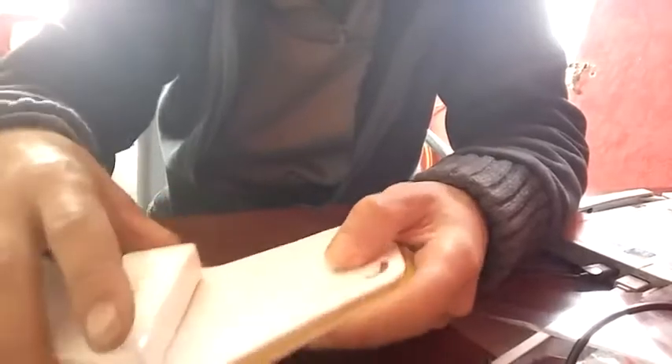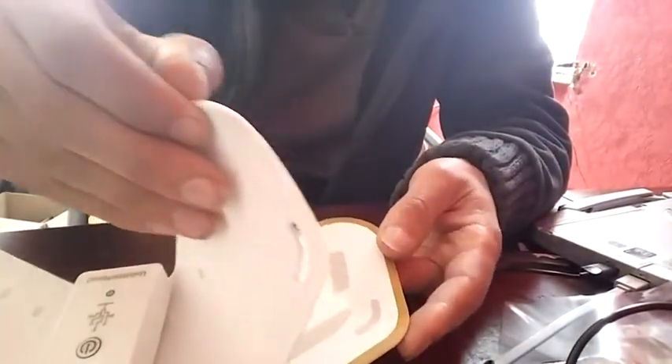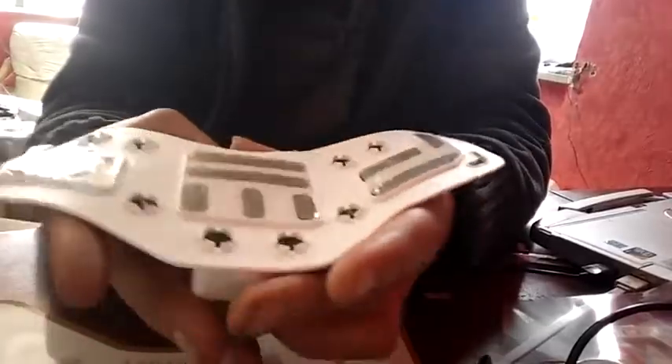This white rubber immediately gets dirty — there's some dust, some dirt — and I really did wash my hands. If this would be transparent, so that you could really see the sensors from the outside, I think transparent rubber would look nicer. It sticks to the platform but comes off a bit, so it would be cool if all these sensors were visible from the outside.